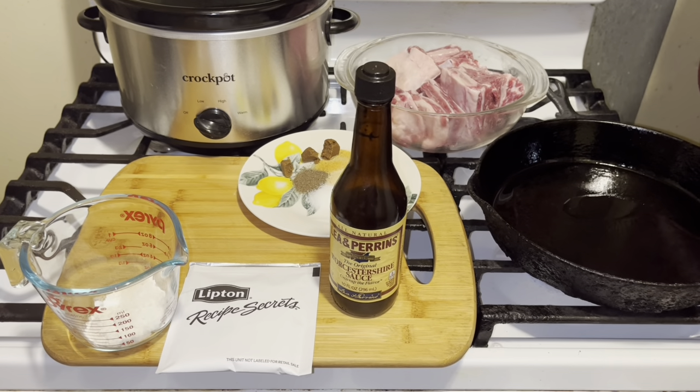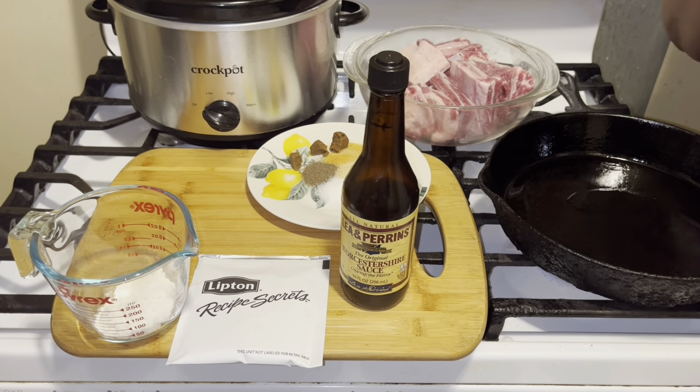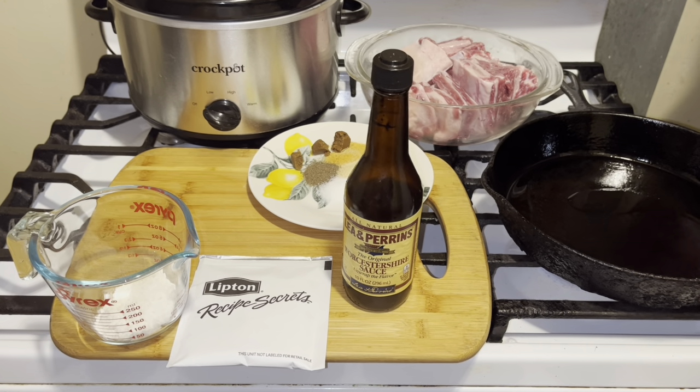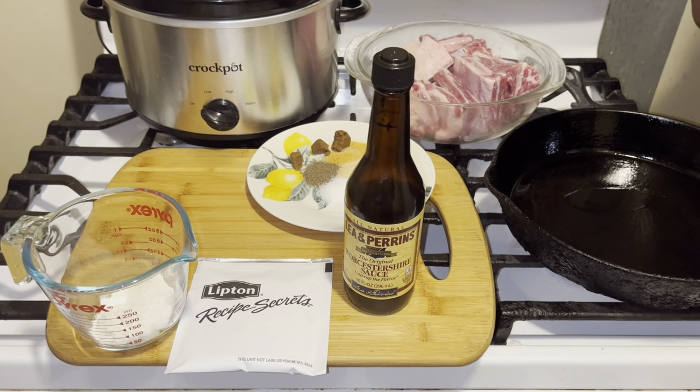Hello my champions! How are you today? Today I'm going to show you how to make beef short ribs in the crock pot. This is going to be very simple, very easy, and you will love this recipe.